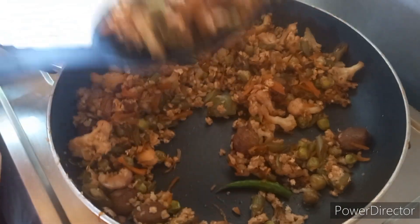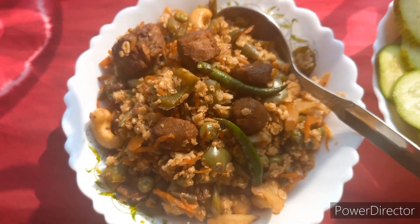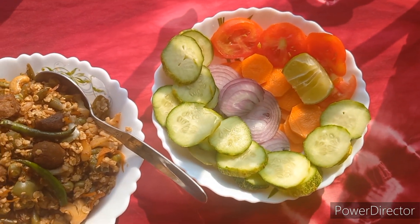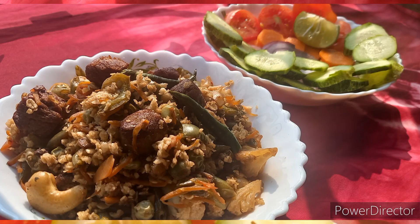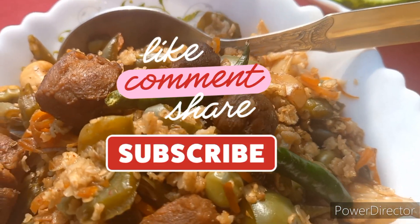I will serve the salad for the morning, lunch, or dinner. I will serve the recipe for my time. Please like, share, and subscribe. Share, comment, and subscribe to our channel.